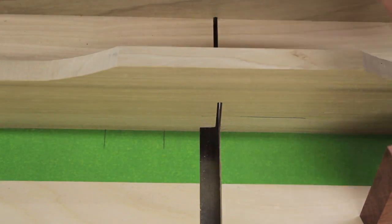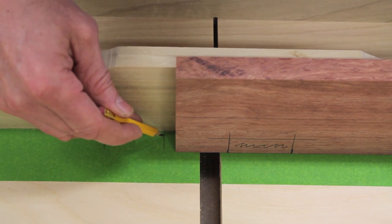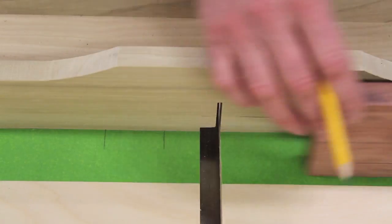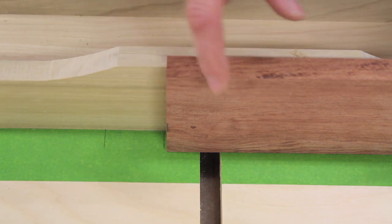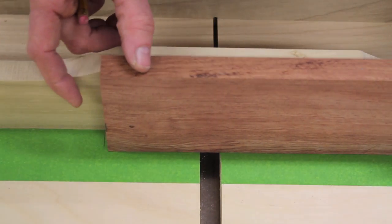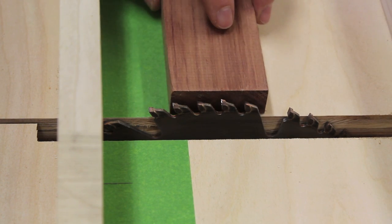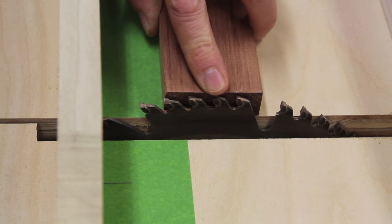I put a mark where my first cut is going to be, then where the second cut will be, and then just plow out the rest of the material. The nice thing about putting a mark on the sled is that for the other side you simply flip the board over, align it up with the marks, and you're ready to make your next cut. I'll find the blade height by using the piece of material for the arms and raise the blade until it's just about there.